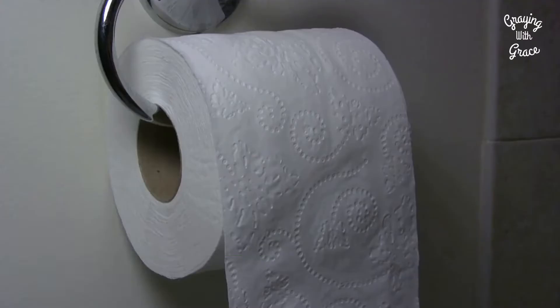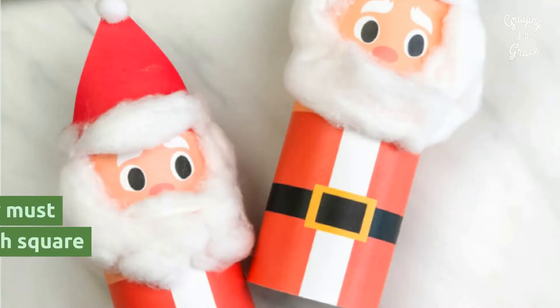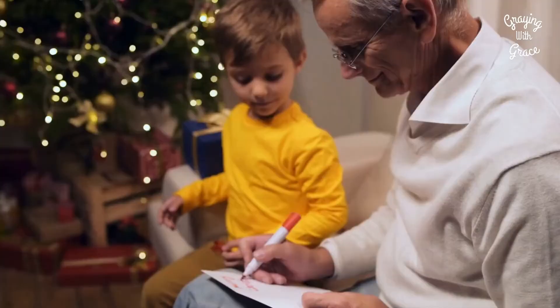Santa Tell Me — the Toilet Paper Game: All you need is a roll of toilet paper. Have everyone pass it around and rip off as many squares as they would like. Don't tell them until the end that they must reveal one fact about themselves for each square they took off the roll.